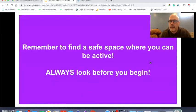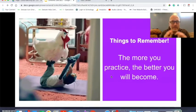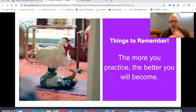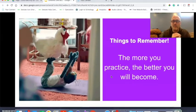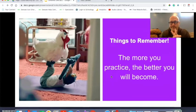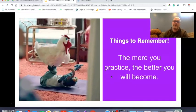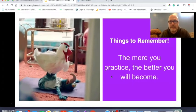Let's remember to find a safe space where we can be active. Before you start, always look around to make sure the area is clear. Some things to remember when you're doing yoga: the more you practice, the better you'll become. I'm no expert here, but some of these poses were challenging for me, and I just know if I continue to do some of these, it'll get easier and easier.